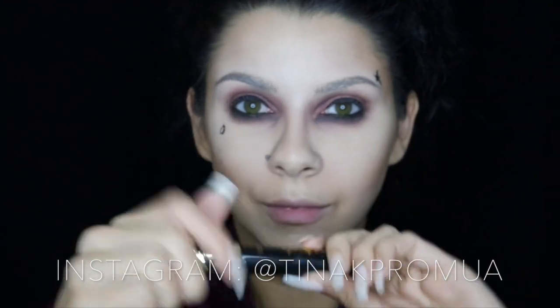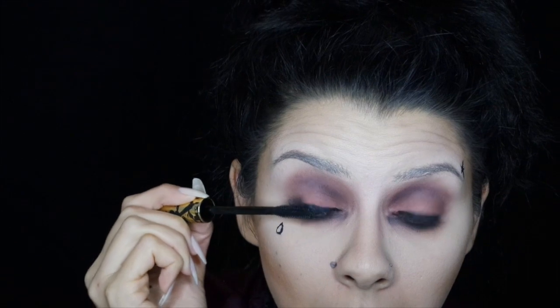If you follow me on Snapchat and Instagram you know this is my favorite mascara hands down — it's the Tarteist Paint Mascara and it's just so good. I've been obsessed with it, so I had to use it in this tutorial even though it's a Halloween grungy type of look. Oh my god, obsessed with this mascara.